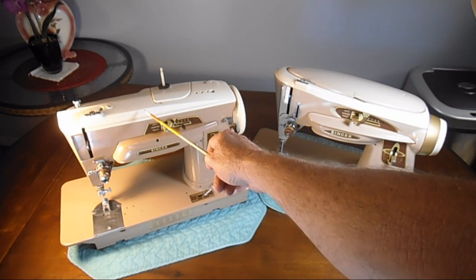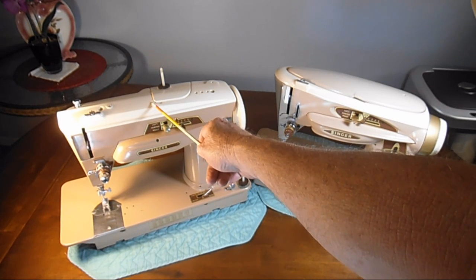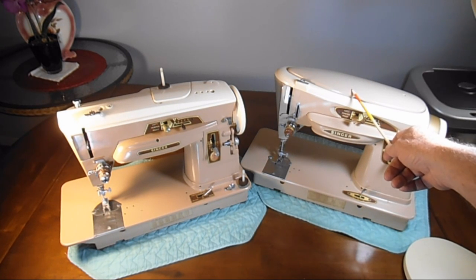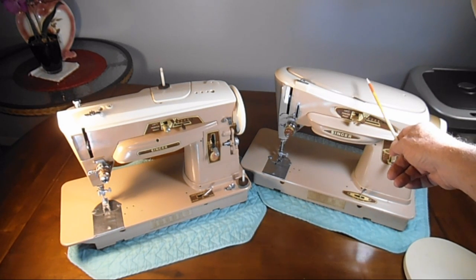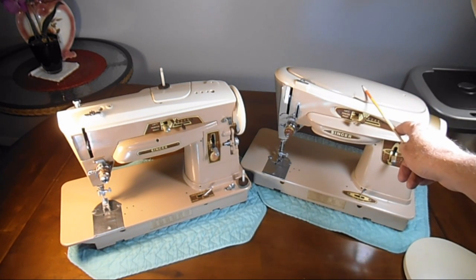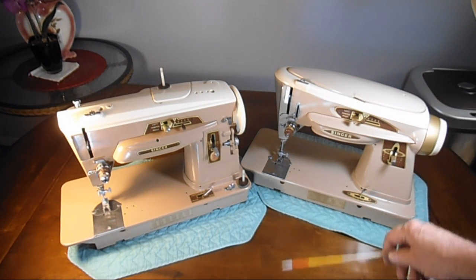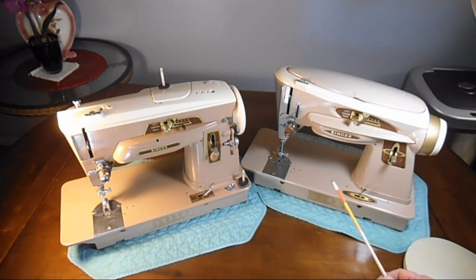The 403A was built between 1958 and 1960 and there were 300,000 serial numbers allotted for that model number according to records I've been able to find. The 503A was built between 1960 and 1962 and there was also 300,000 serial numbers allotted for that model. I've seen other writings saying 350,000 or 400,000 were manufactured, but the documents I saw with allotted serial numbers said 300,000 each, so I'm going to go with that.